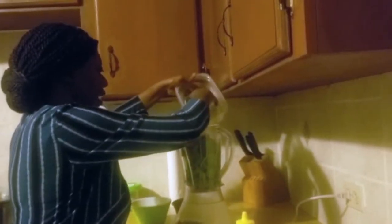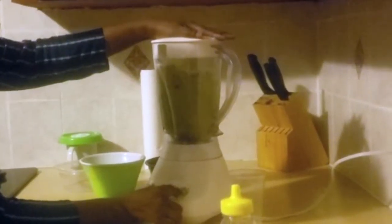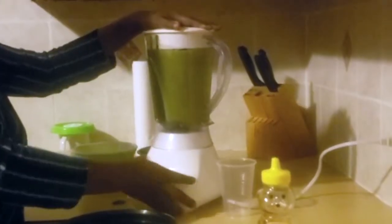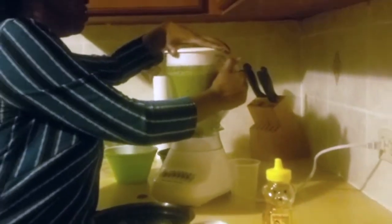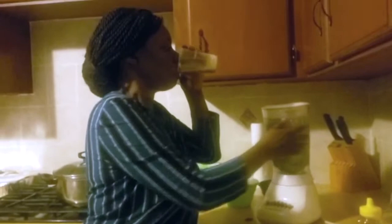I have some cut-up bananas I'm going to add, and also a tin of pineapple juice. I'm going to put some ice to make it chilled and nice, and add a little bit of honey for sweetener. I'll blend again — and my smoothie is ready. This is my green smoothie. It's really good and really refreshing.